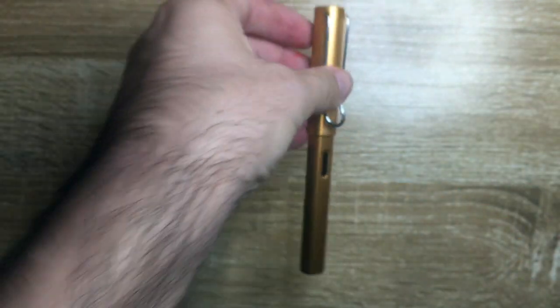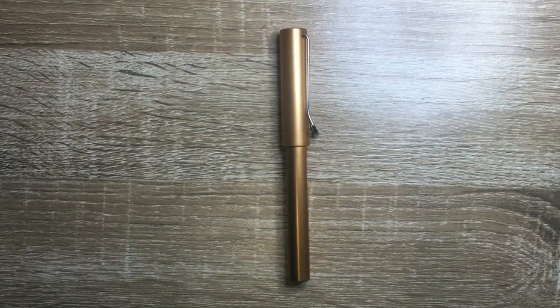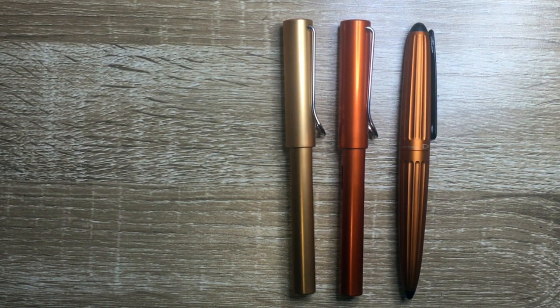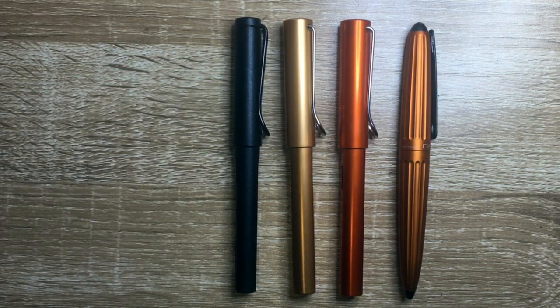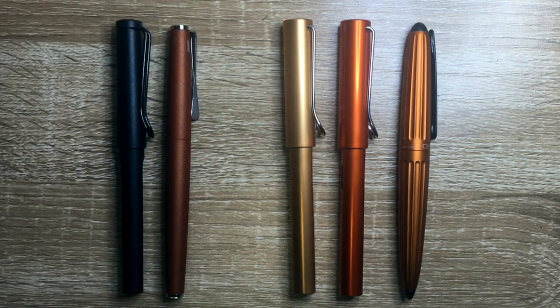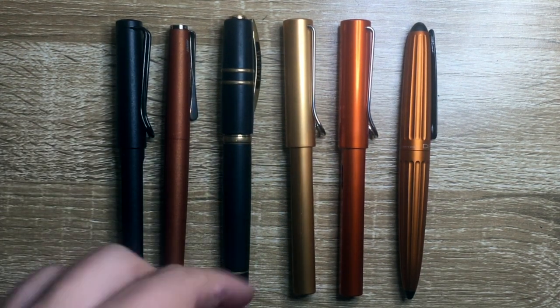Let's look at it in comparison to a couple of other pens in terms of color. I'll start with the All-Star Copper, because a lot of people were concerned it was going to be very close — as you can see, it is very, very different. Another orange pen people know well is the Diplomat Aero, just for size comparison. The Lamy Safari shows that the All-Star and Safari are very similar in size. Here is the Lamy Studio in Terracotta — once again much darker.